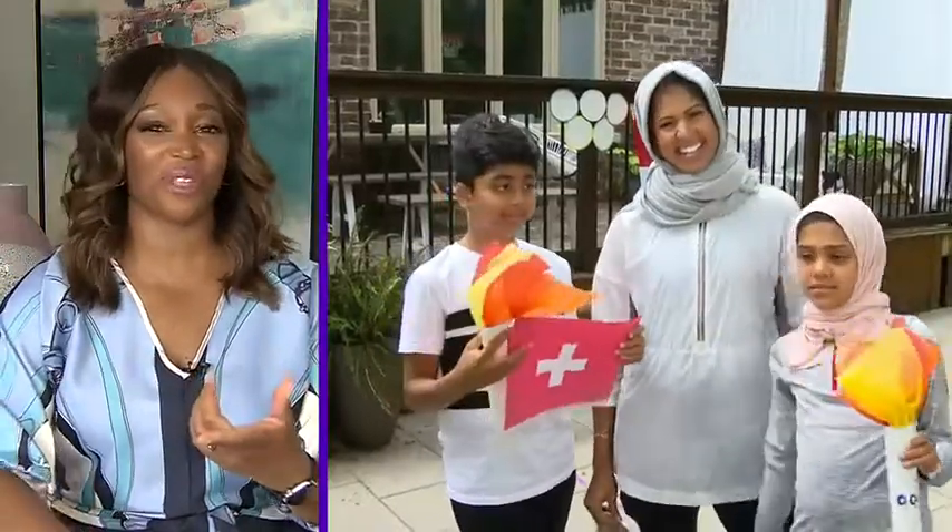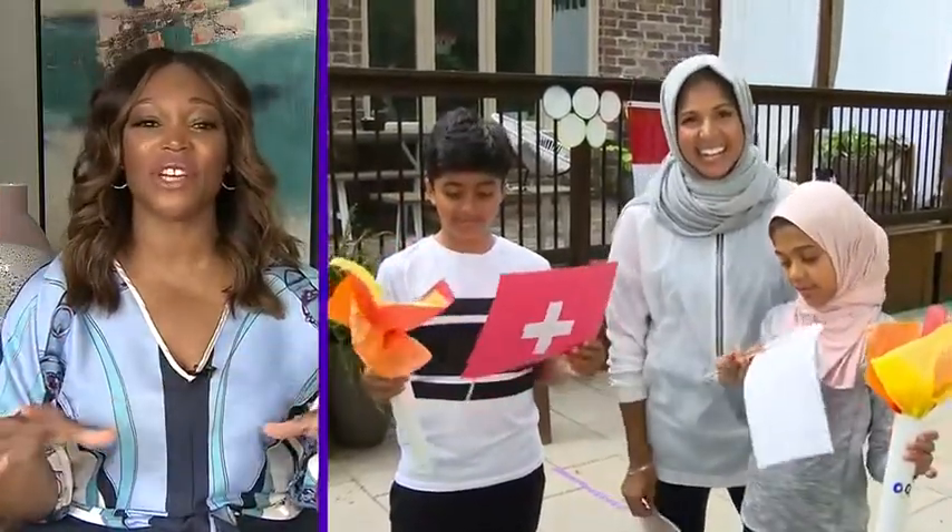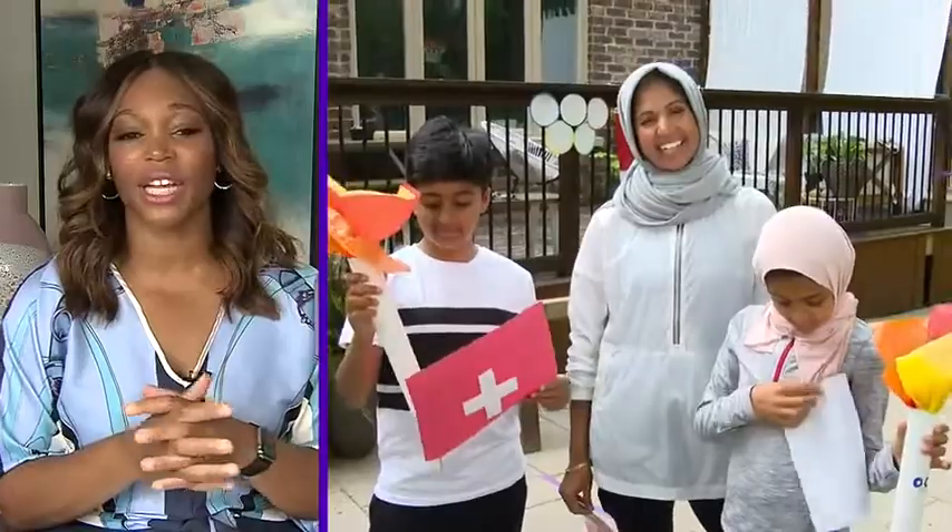Like the true mom she is, she made it educational. So they did the geography with the flags and you've got the rings behind you. You've got the decorations going on — I love that, the flags look great.